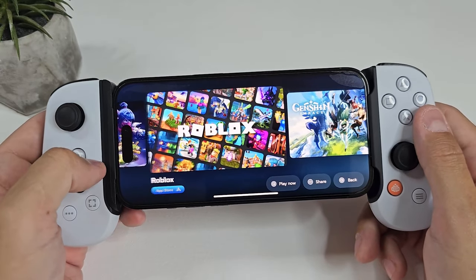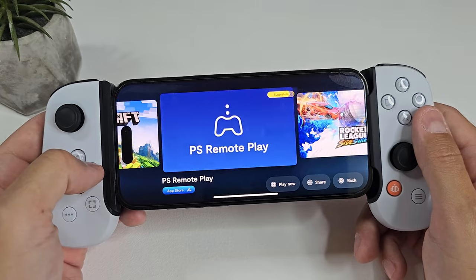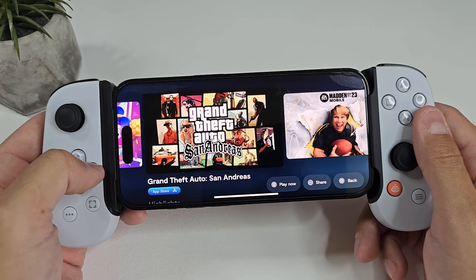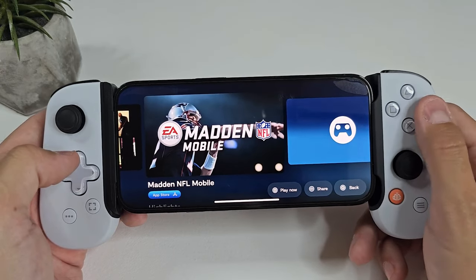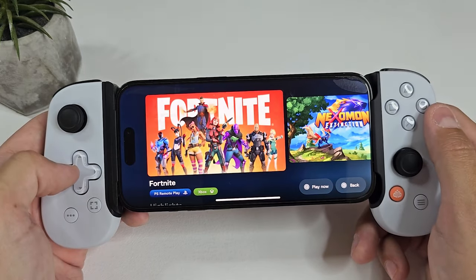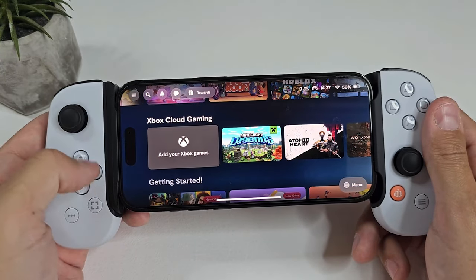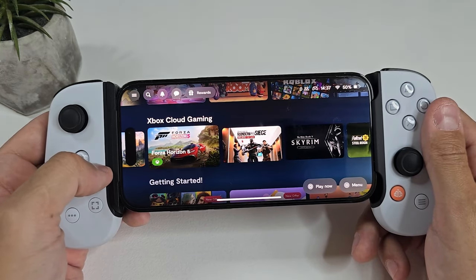Once you pop in your phone, it will ask you straight away if you want to download the Backbone app. Then it will guide you through the initial setup and all the things you need to know about your new controller. Once setup is complete, you'll be taken to this awesome gaming front-end where you can choose to pair it with your PS5 to stream all your PlayStation 5 games. But the Backbone will do much more than just stream PlayStation games — it can hook you up with streaming platforms like Xbox Game Pass and NVIDIA GeForce Now, and it will also list all the App Store games you can download and play straight away without having to map a single button. Everything will just work straight out of the box.